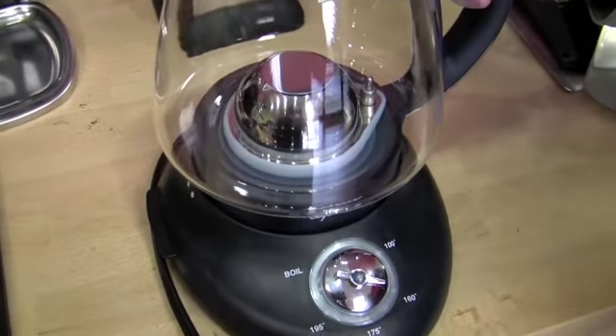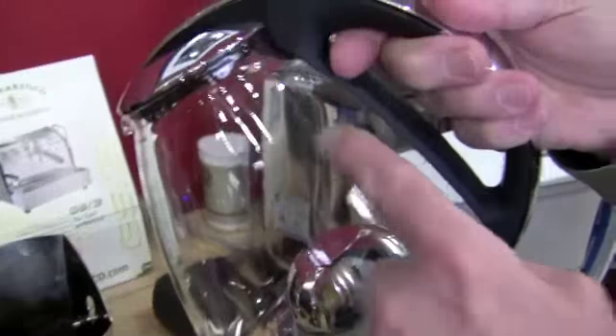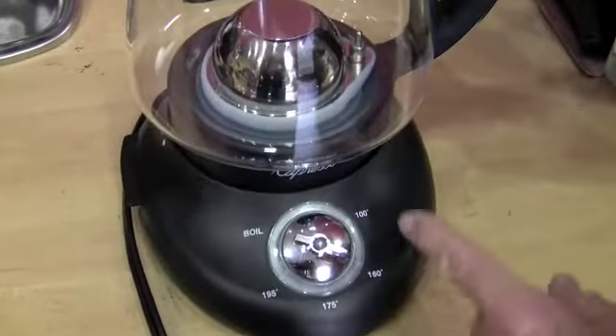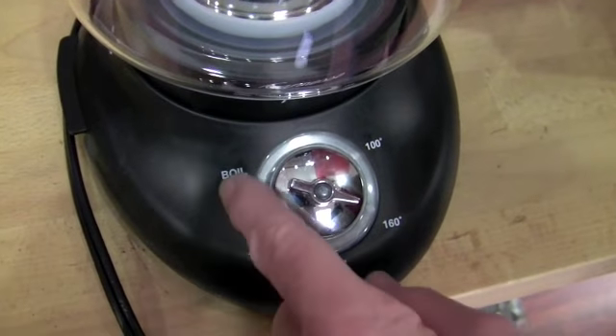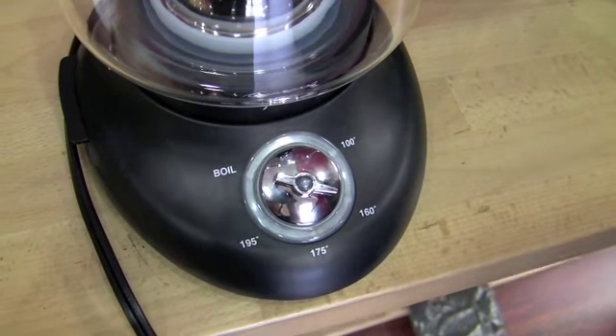Okay, this is an automatic water kettle. Yes, that's what it is for tea. It takes up to 48 ounces, and the minimum is 16 ounces — and everything in between. You can select the temperature you want, or boil. Then you push the button in the center and on she comes.